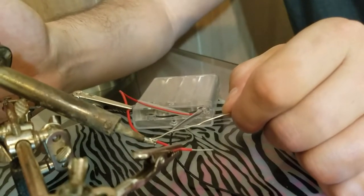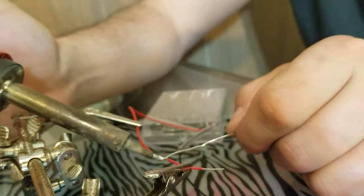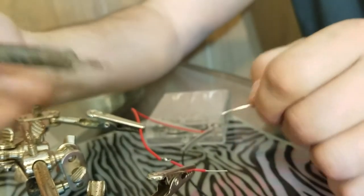And then I'm going to spread the melted solder all over it. And then I'm going to bring it away.